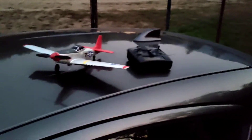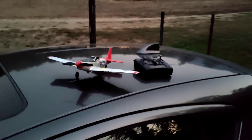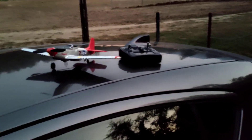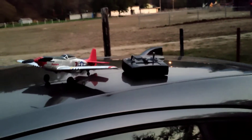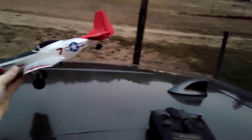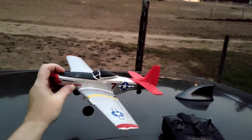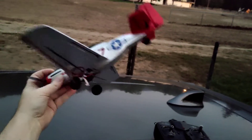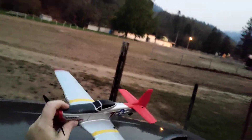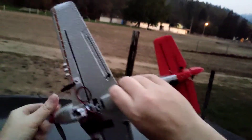Alright, what is up everybody, welcome to the channel! Today we're just gonna do a quick flight with my P51, and guys I love this thing. This is my favorite RC plane right now. I'll say my favorite four-channel RC plane — it's just easy to fly.